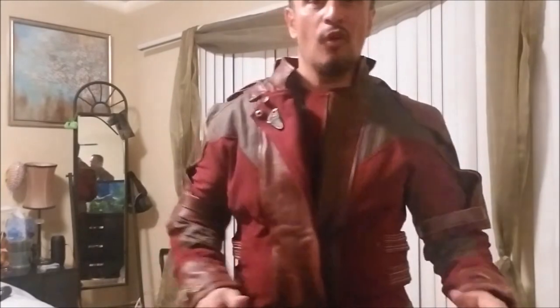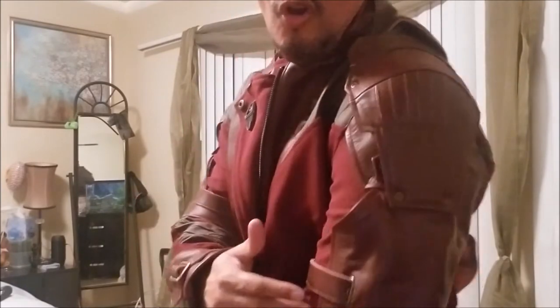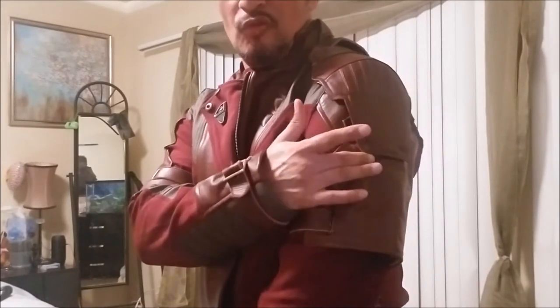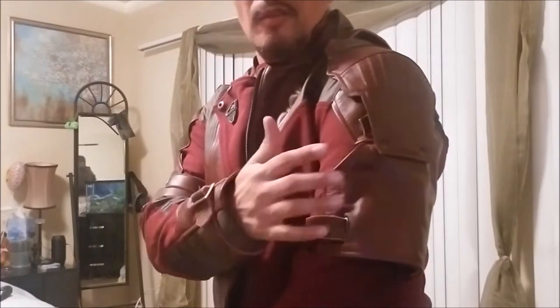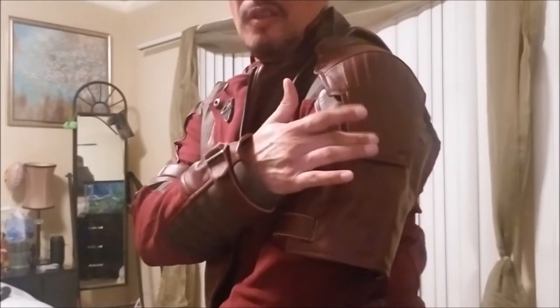One of the things I really like about the jacket is the shoulder guard. I've seen a lot of shoulder guards that flap around and move — this one stays right there. I have the piece that goes there and I'm going to be putting it on when I'm completely finished.